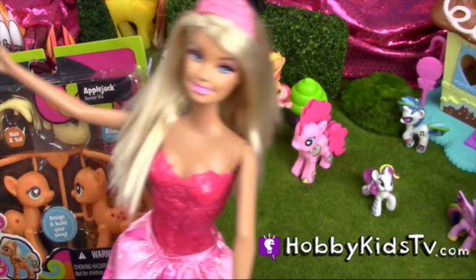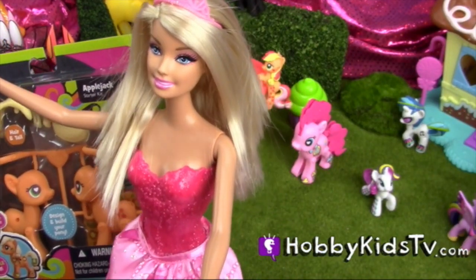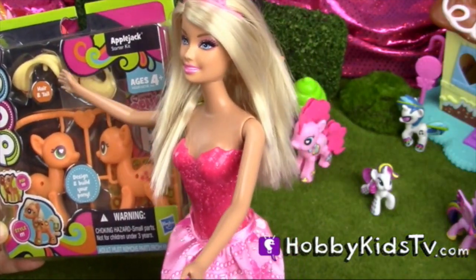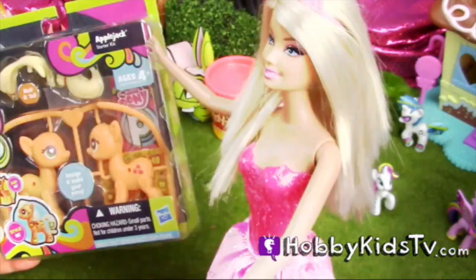Hoppy Games TV! Hi, I'm Princess Barbie. Hoppy Meme is going to help me build my little Pony Pop to add to my beautiful collections.